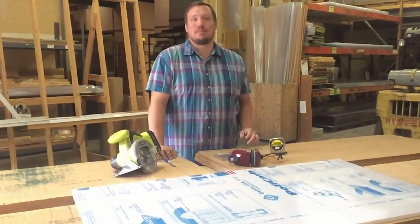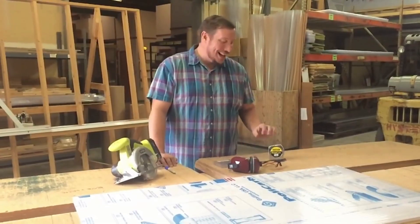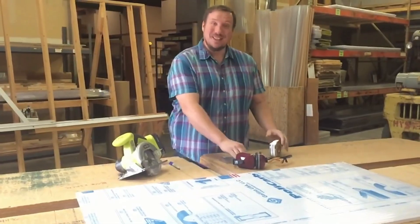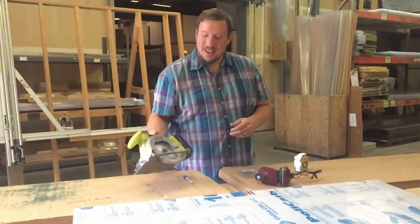We wanted to give you some tips on how to cut polycarbonate because you can cut this material at home. Simple basics of cutting building materials: measure twice, cut once. Use your hearing and your eye protection.